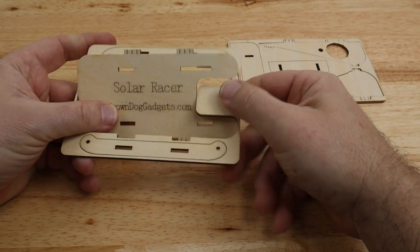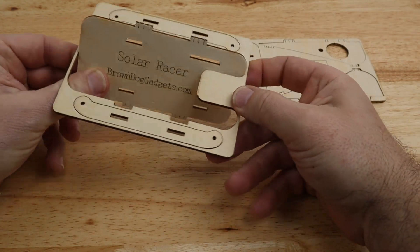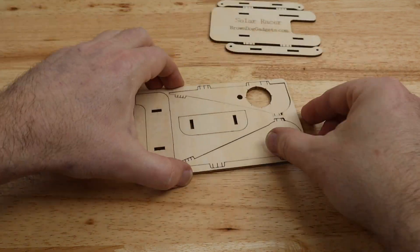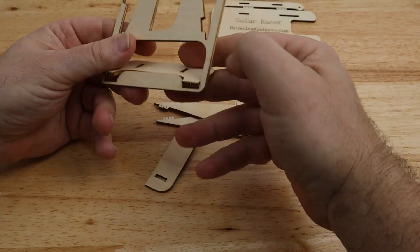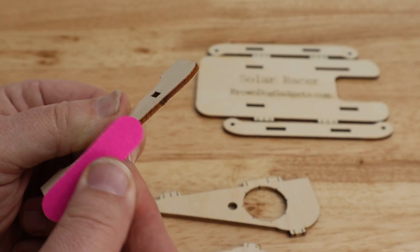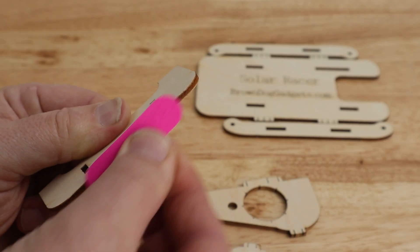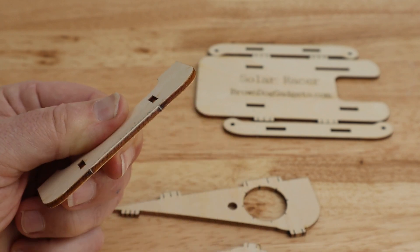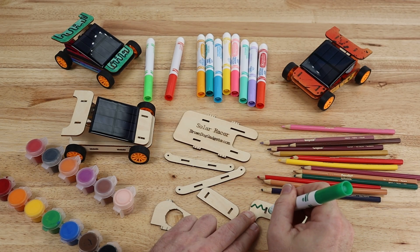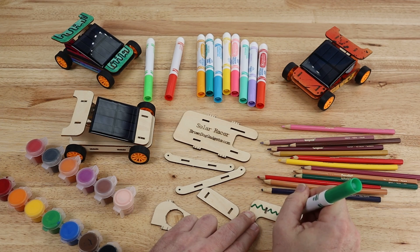Begin by removing the individual wooden body panels from the two plates. They simply snap right out of the frame. If there are any rough edges on the wood parts, use the file to smooth them out. Decorate the Solar Racer — if you want to use markers, it's easiest to do it now before assembling the racer.